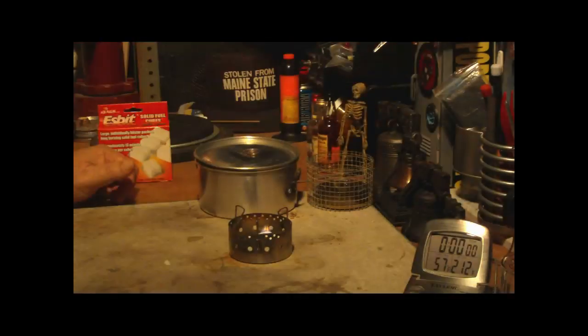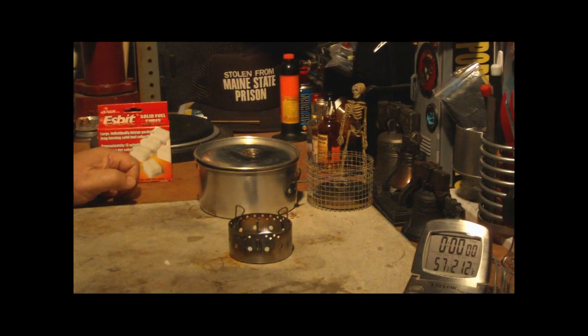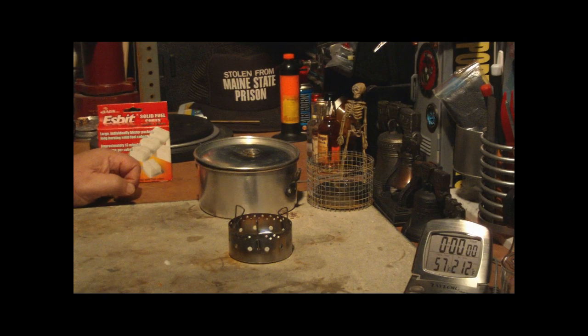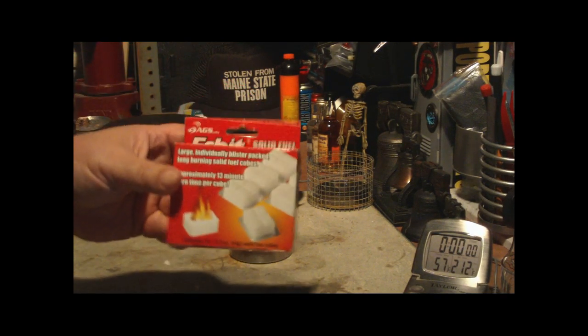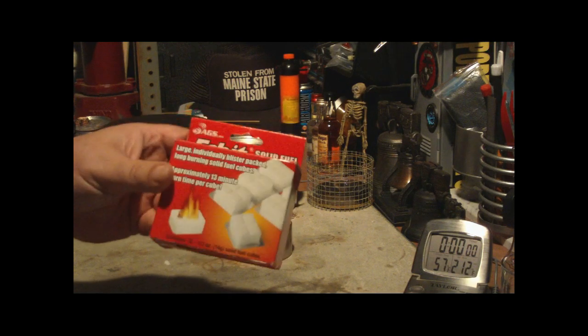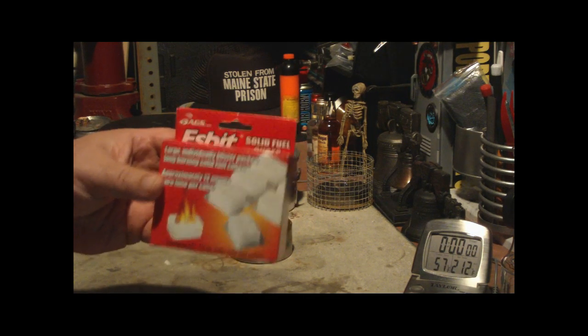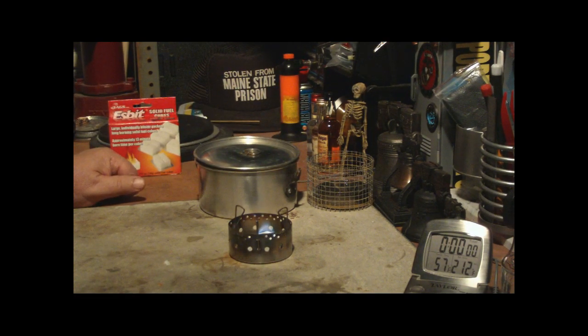It starts right up — can you see that? Now since this isn't a blooming thing, I do want to wait until the cube gets going pretty good. A lot of people still like to use these for their stoves. I like to keep them for my survival gear or my backup gear. They're pretty nice, though they're a little slow on starting up.